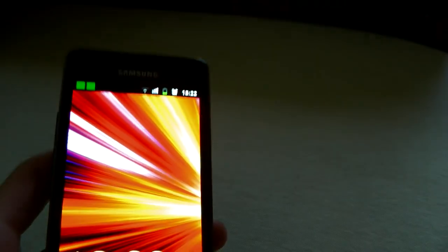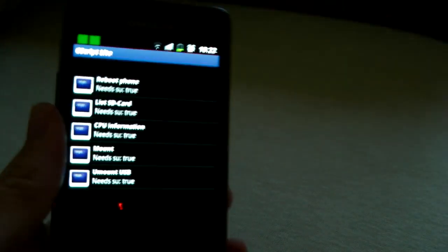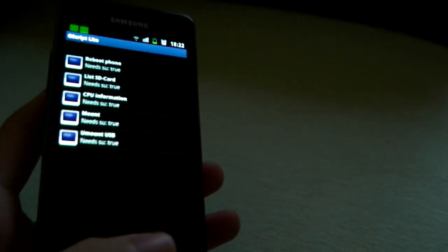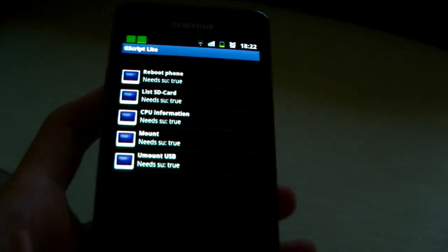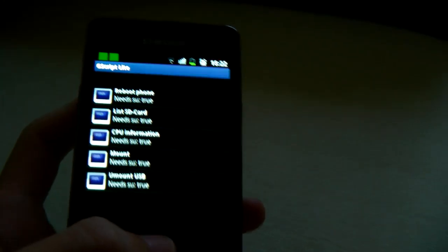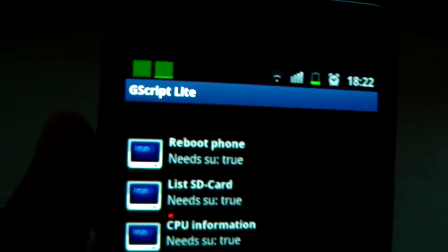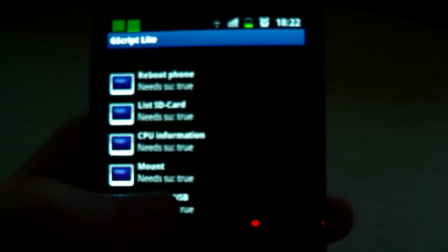I want to demonstrate Full HD movie playback on the Samsung Galaxy S2. I want to demonstrate a 20GB movie, so we need the NTFS file system format. With this program you can apply a command to get the NTFS file format to work.